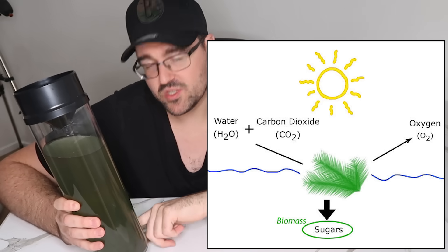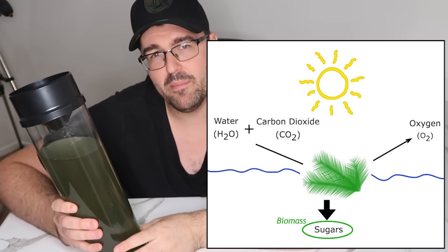Over time we do get what's called a biomass that builds up at the bottom, but I'll show you what we're going to do with that in future. So what I'm going to do over a series of videos is show you a step-by-step guide on how I'm going to make multiple versions of these CO2 scrubbers.